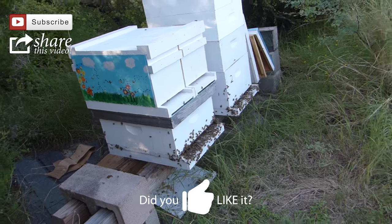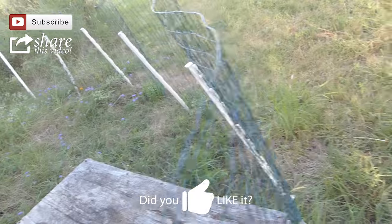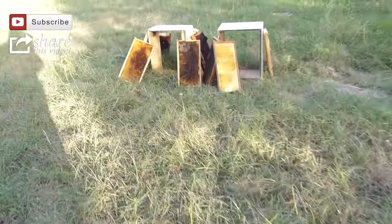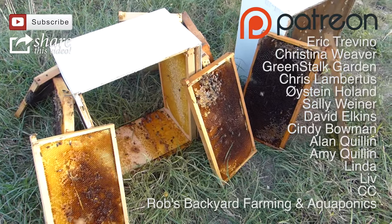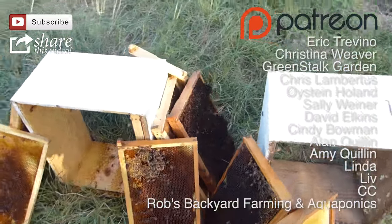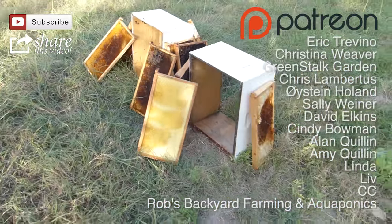We'll come out tomorrow and see. I do notice that most of the worms are gone from this. I'm not going to take these up to the house because they have too many bees on it and I don't want the kids, especially Luke, to risk getting stung. So I'm just going to leave them out here for another day.